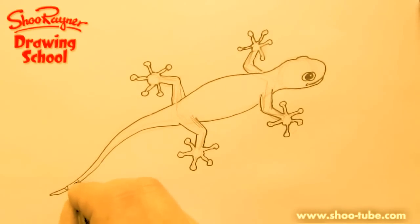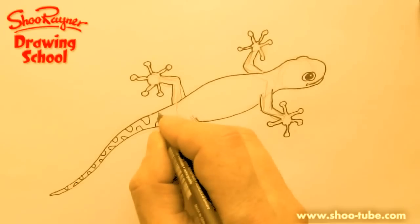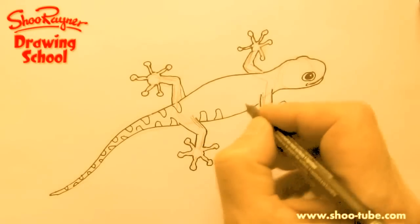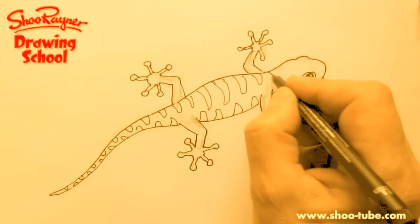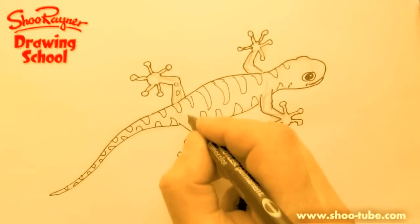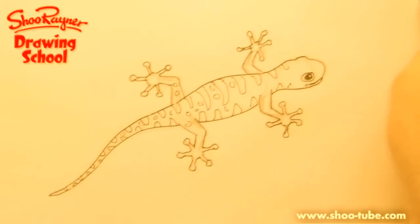Now to give him some pattern — I don't know where you're watching this in the world. You maybe have a gecko on your ceiling or on your wall right now staring at you! Everybody has different patterns, but if you want a kind of gecko-y pattern, this works quite well — there are millions of different types and styles. And then a few spots as well, and you can color in the different things.